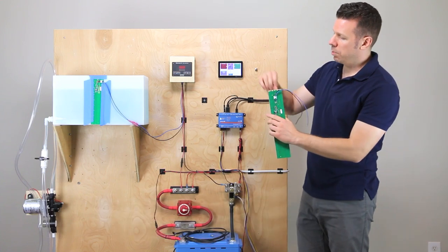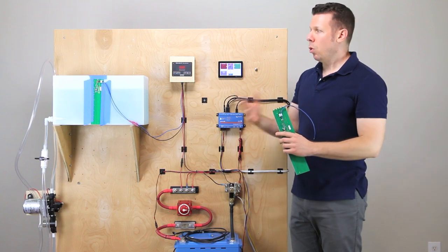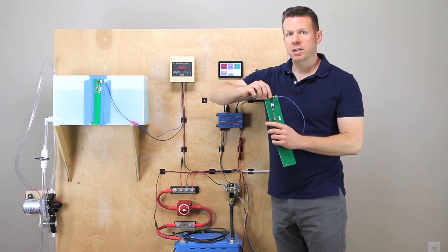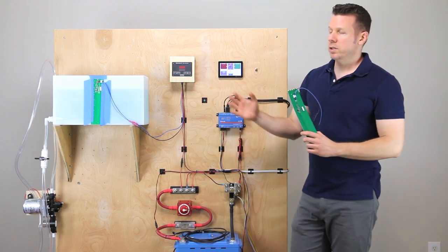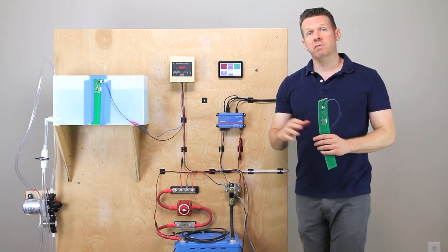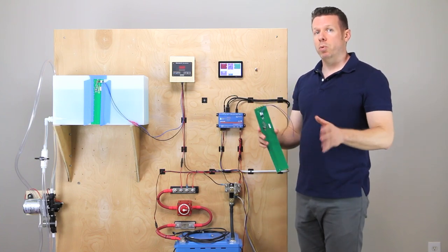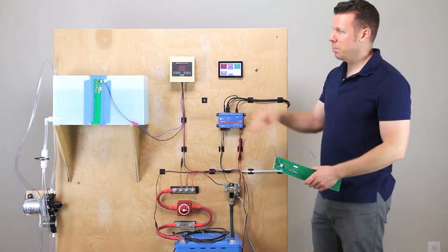You're going to clip the tabs off the top to tell it which tank it is. In the case of the freshwater tank we have here, you don't clip off any tabs and it defaults as your freshwater tank. Garnet Instruments has extensive documentation both on their YouTube channel and in the manuals. I've already got it all set up here — we're going to make it look easy.